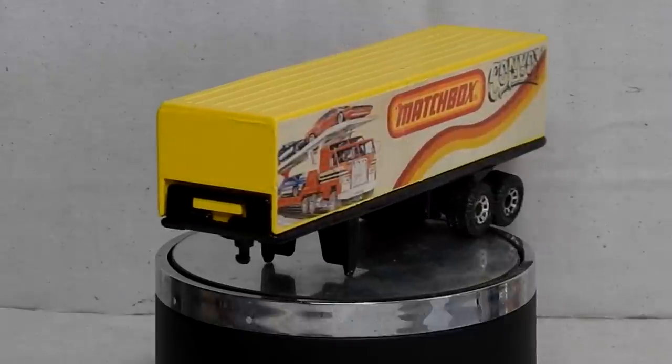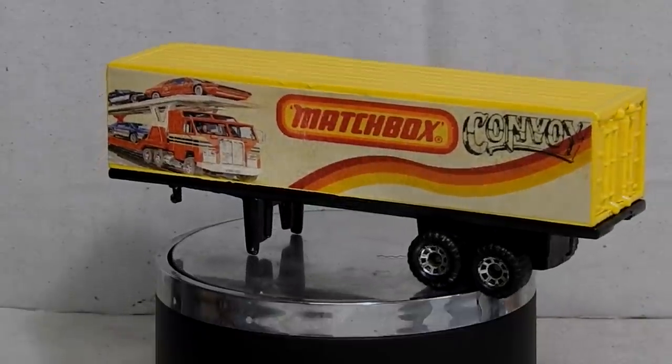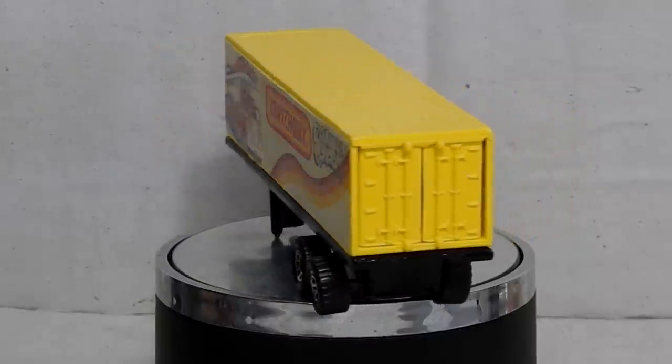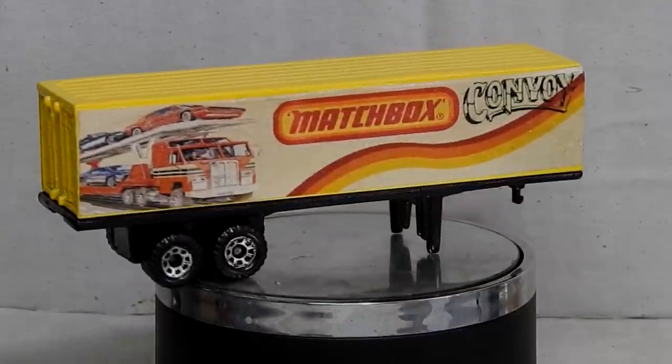Just before we take a look at some images of the truck and trailer together, I'd like to thank you heaps for watching this video — I really hope you enjoyed it. If you did and you'd like to see more similar stuff, remember to click the bell so you get notifications, give it a thumbs up and share it with your friends.